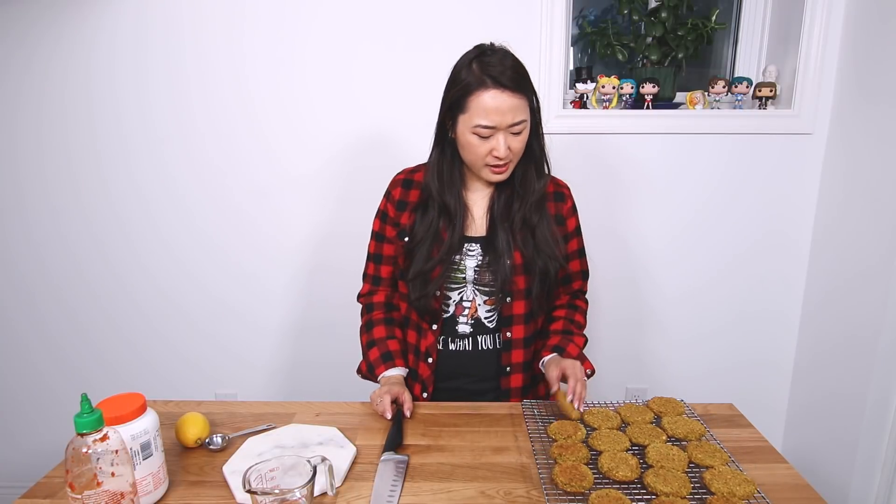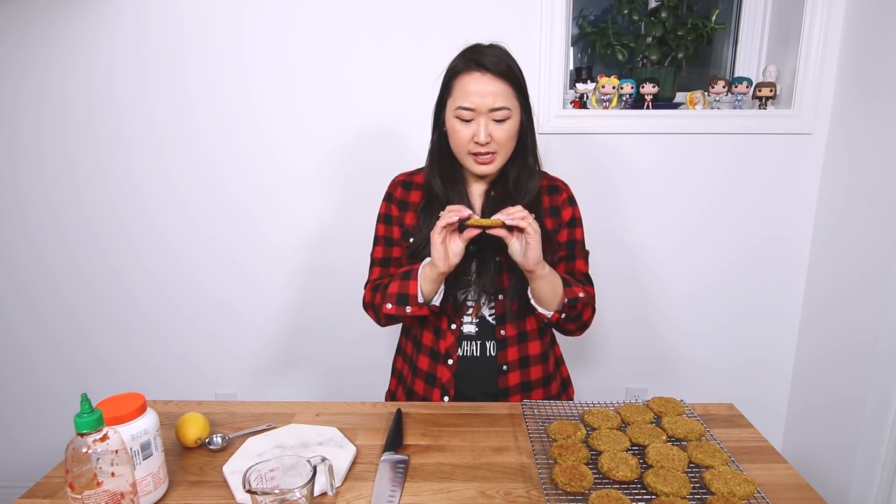And they're all baked. Boom — lentil patty! You can eat this like a burger if you want. Personally, I don't really like it as a burger — I like it as a filling for sandwiches. Anyway, we're going to make my sauce.